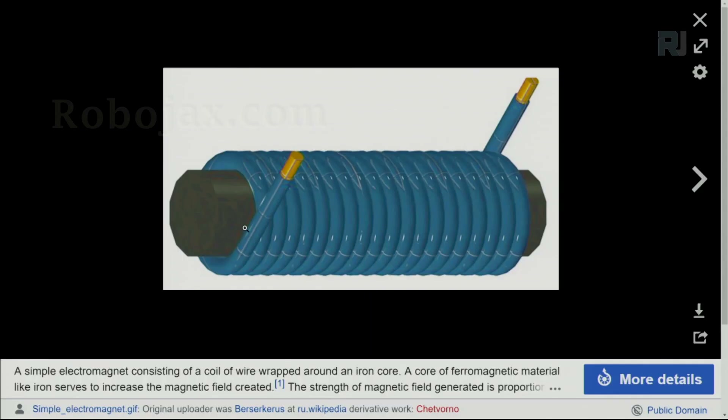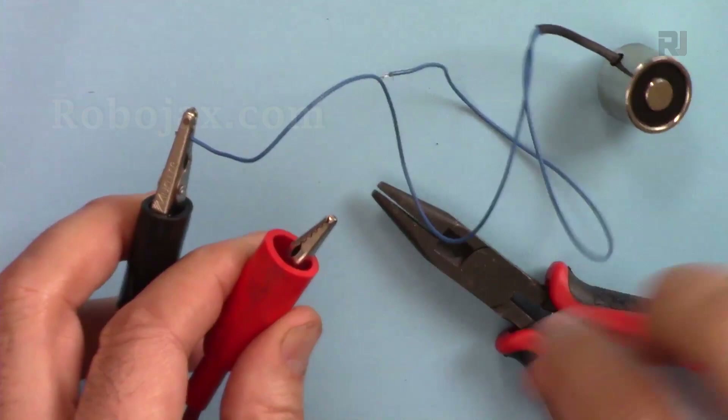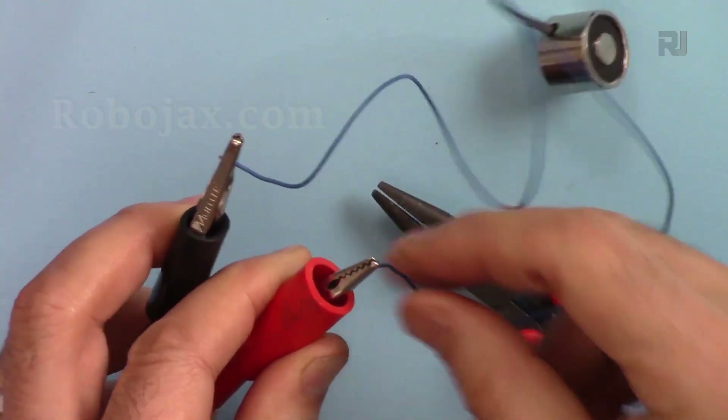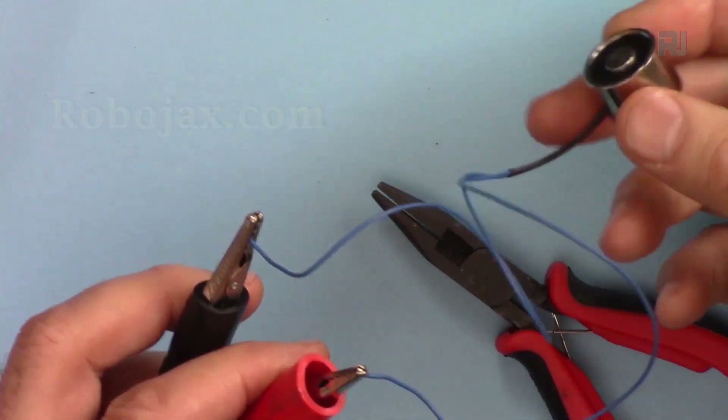How a relay works: there is an iron core with a winding of insulated wire. When you connect the two ends of the winding to a battery or power supply, the magnetic field intensifies and creates an electromagnet around the core. Because it works with electricity, we call it an electromagnet.